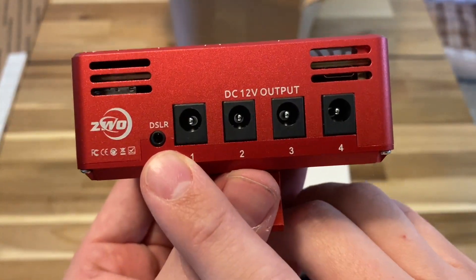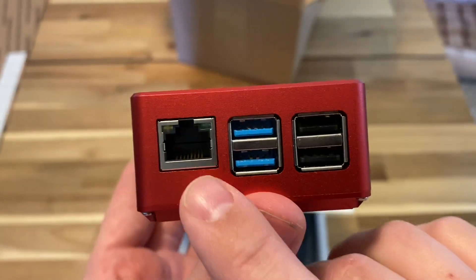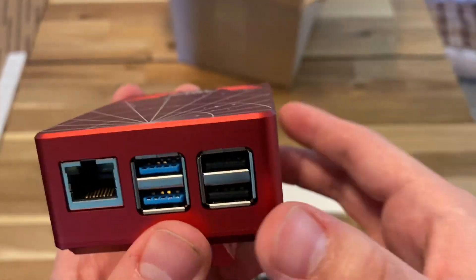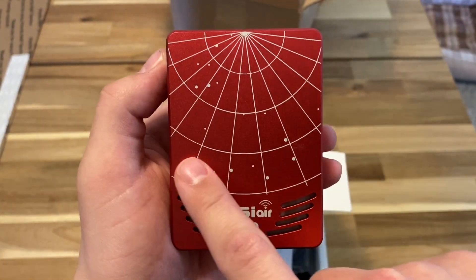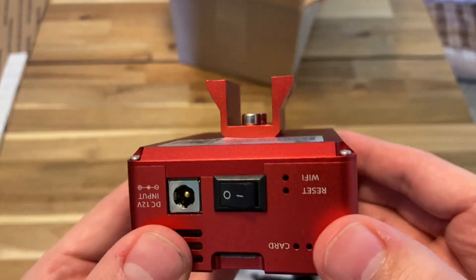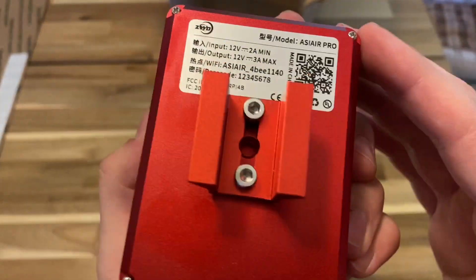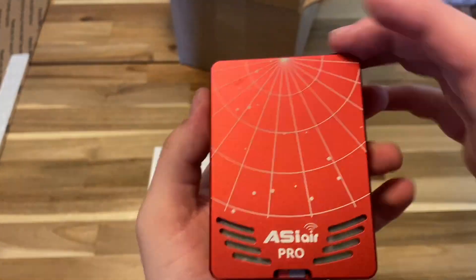We do have a DSLR shutter release switch. And on this side we have an Ethernet port, two USB 3.0s, and I believe these are two USB 2.0s. On the top, we have this very nice laser etched image and the ASI Air Pro logo. And then on the bottom, here's what the mount looks like from all sides — it has some adjustable bolts there. Looks pretty good. Let's see what else we got.